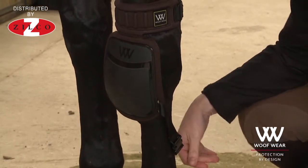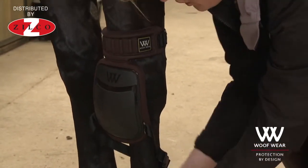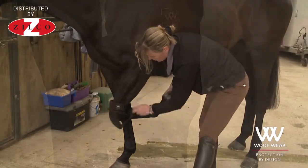What you're aiming to do with this bottom strap is to check that the horse can still move his leg. Put it on fairly loosely, then pick the horse's foot up and move the leg as if the horse is moving, so you can check this strap isn't interfering.